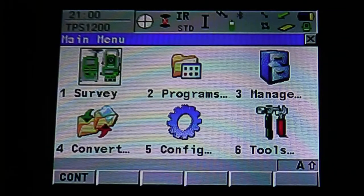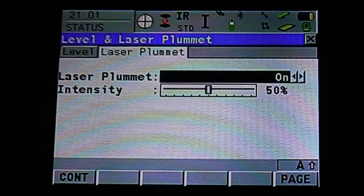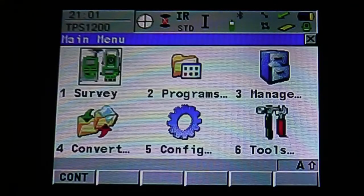Survey setup for the Leica Robotic Total Station. Once your equipment is set up and you're ready to survey, you can check the level and laser plummet at any time throughout the job by hitting Shift F12. It's going to pull up your level and laser plummet. If you hit the page icon on the bottom right or F6, it will bring up your laser plummet. You can turn it on or off or change the intensity. Page back to the level, then escape to the main menu.